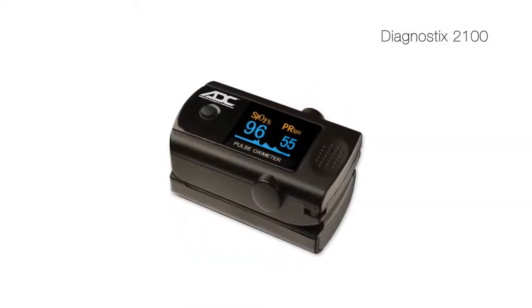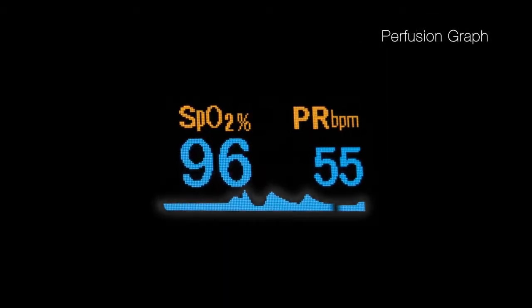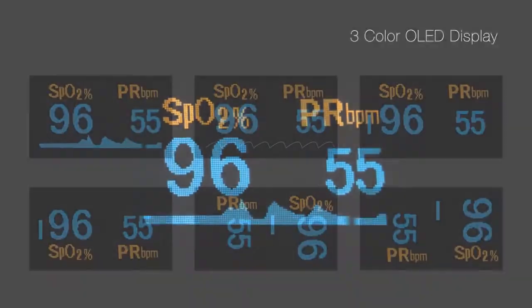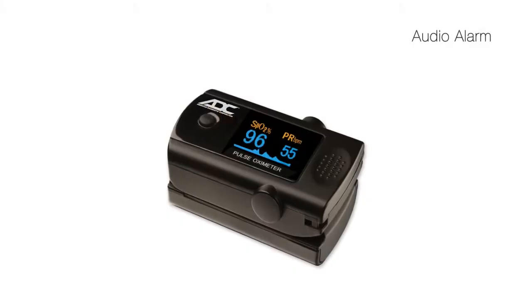The 2100 is our most feature-rich model for the healthcare provider that requires portable spot monitoring of SPO2. From its multicolor OLED display to its ultra-compact profile, the 2100 is the instrument of choice for discriminating professionals.